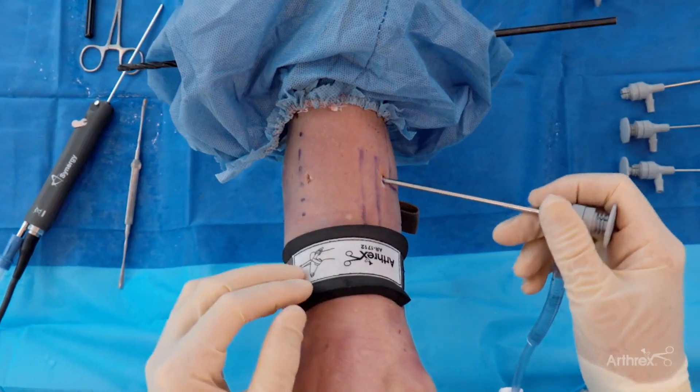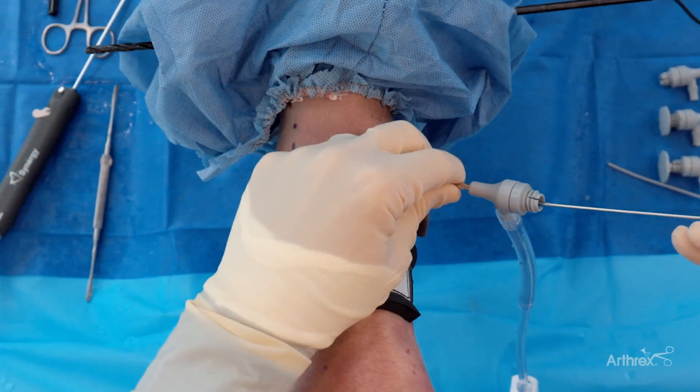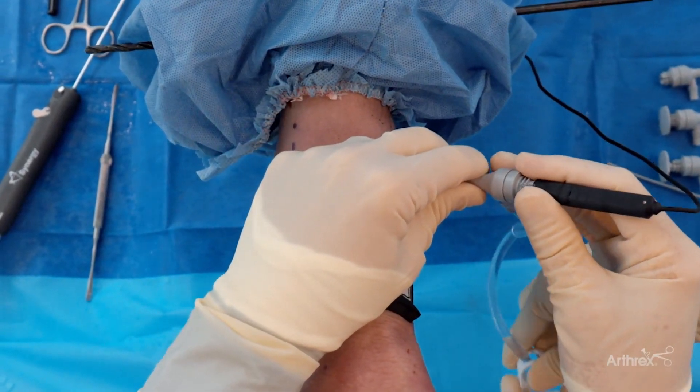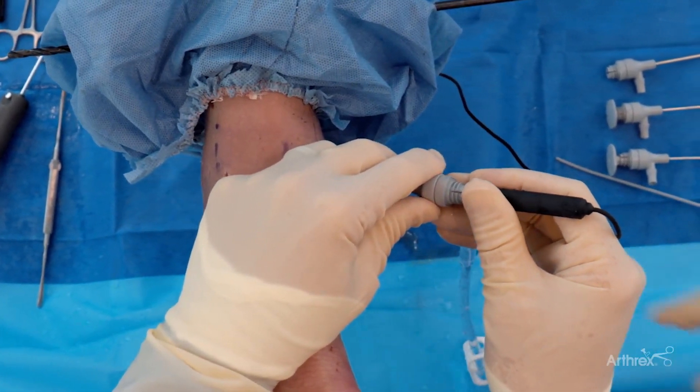We're using the high flow sheath. We'll remove this and insert our Nano needle. It does kind of click into position. We'll turn on our fluid, and we'll look around a little bit and show you guys a couple things here.